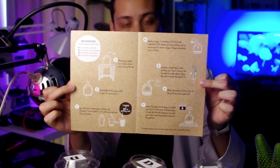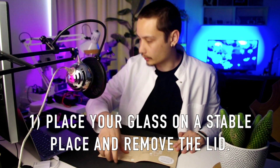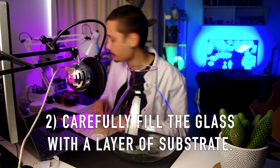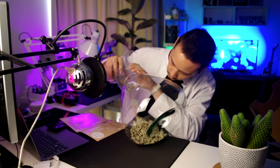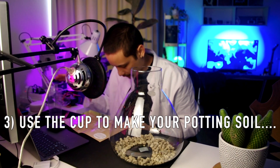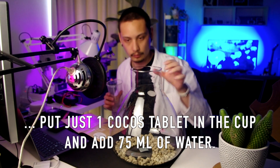Pretty cool, pretty beautiful. We're going to follow the instructions together. Step one: place your glass on a stable surface and remove the lid — here we go. Step two: carefully fill the glass with a layer of substrate. Next, use the cup to make your potting soil — put just one cocoa tablet in the cup and add 75 milliliters of water.